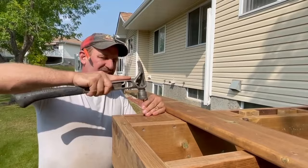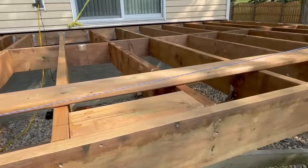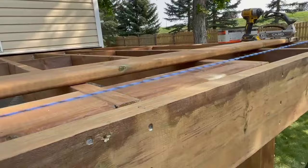The reason for the chalk line is that it allows us to straighten our joist board, because it may or may not be straight. Hold the other end of the chalk line, run a line over here, snap it once, snap it twice, and you get a nice little line.